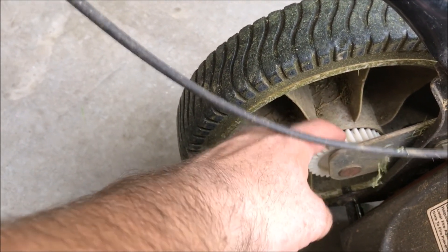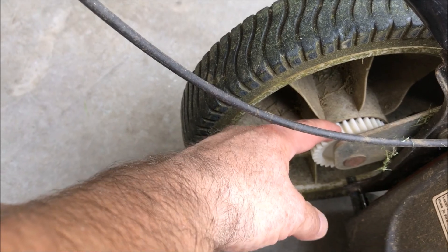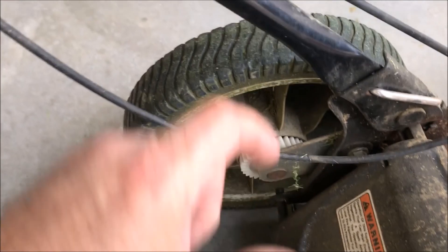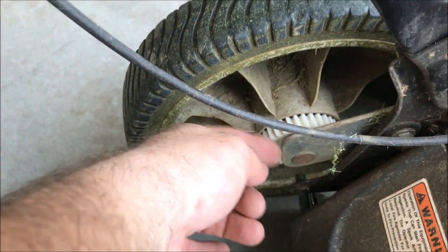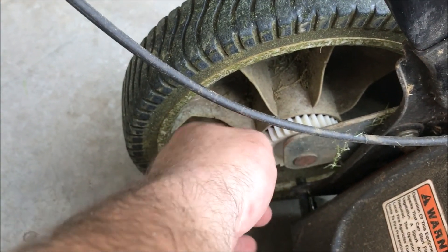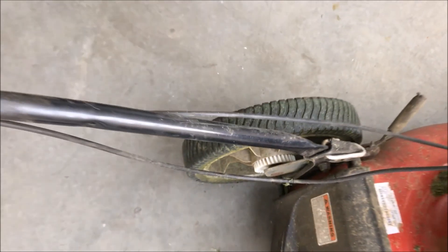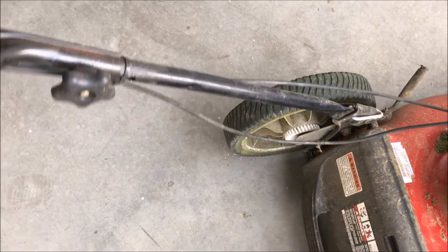I didn't have one of those, but I did have this gear out of an old garage door opener, and it had a sprue on each side. I took my Dremel tool, cut the sprue off one side, and made it flat. It luckily fit right inside of the wheel, and I was able to bolt my wheel on. Now you can see it's nice and sturdy and ready for action. So that was a quick and dirty little repair.